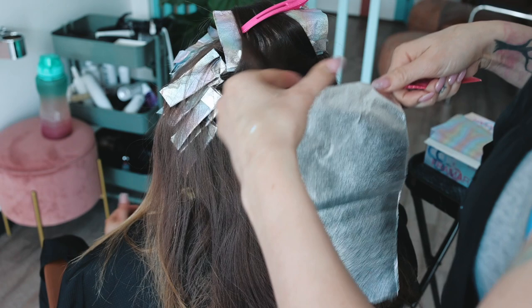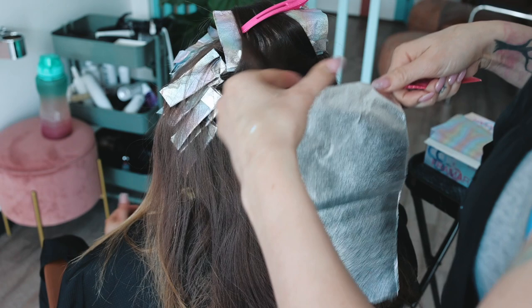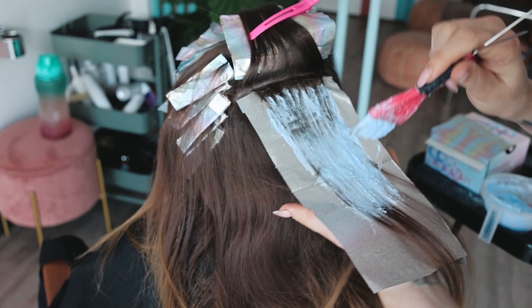I got diagnosed with ADHD and you can tell in the way I'm talking right now. But I just want to show you how I'm doing the back. Because the back of the hair falls differently — not with the part line — I don't want to keep the same angle. You can see I'm going more horizontal with the way the hair falls so it has a more blended look. Okay, back to the cost of products.